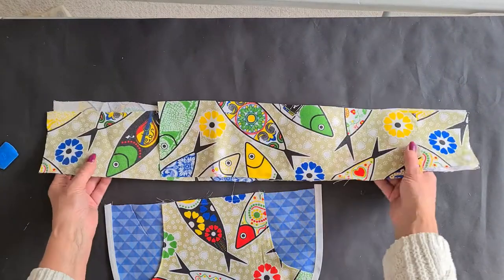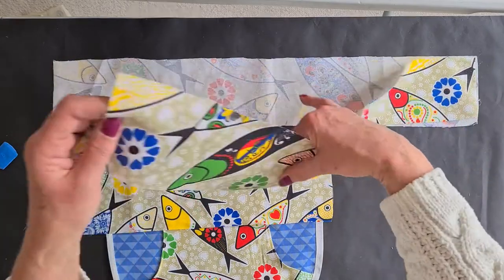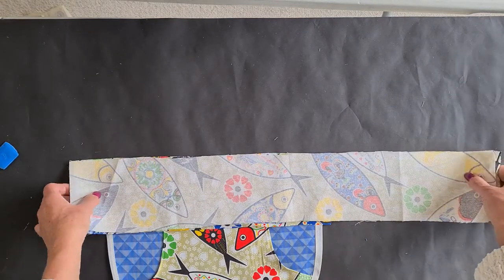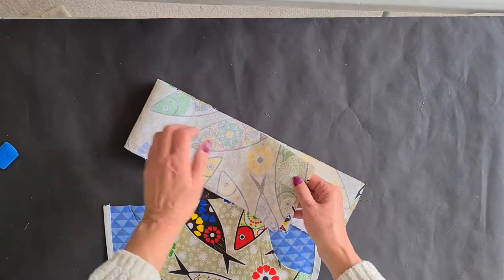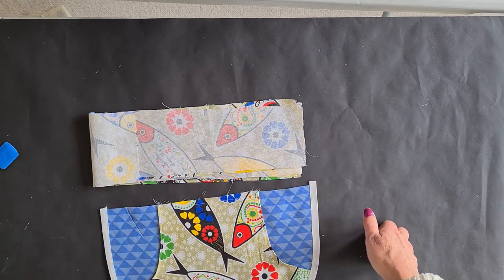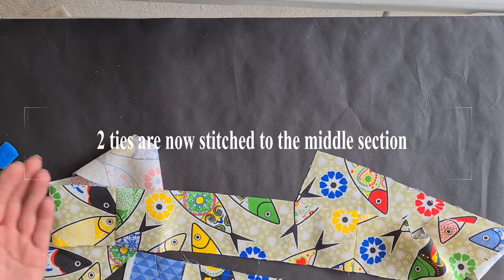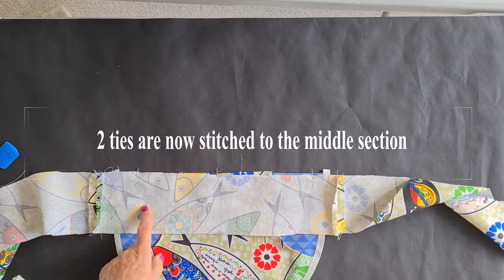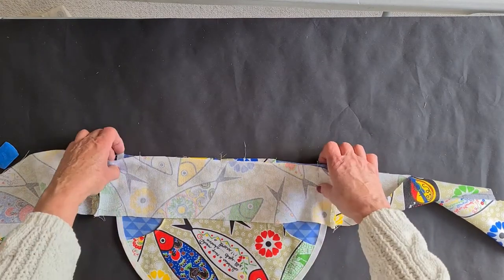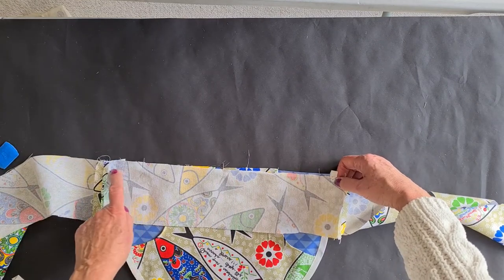Now we've got to work out the straps. These have all ended up slightly different sizes, so I am going to make them all the same width. I'm going to put them together and make them all the same. You'll see I've got different widths, so I'm going to straighten those edges up before I start anything else.